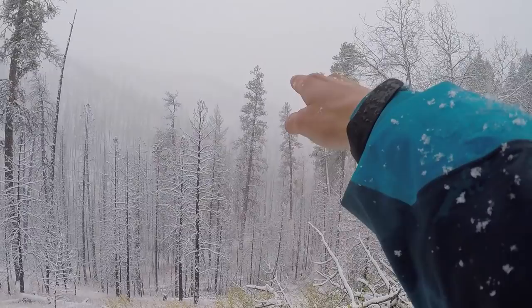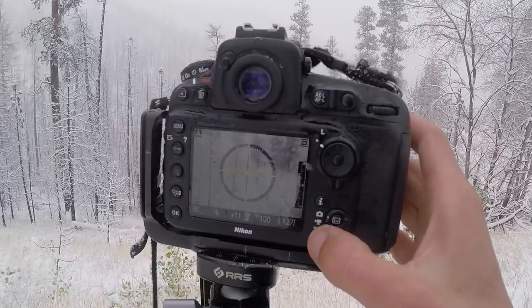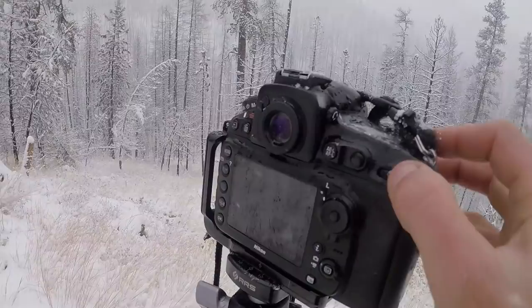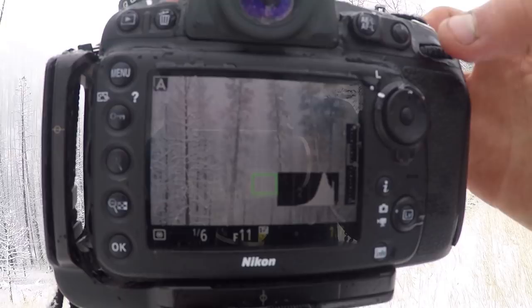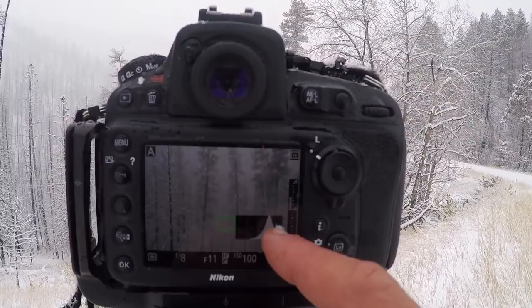ISO stays at base unless I need it for longer or shorter shutter speeds. So now I can just pull up my histogram. And what I'll do is increase or decrease my exposure compensation by dialing left or right. If I wanted to get darker, I go left. If I wanted to get brighter, I go right. Aperture priority automatically reads that level of brightness in the exposure and applies the correct shutter speed to match. So I just need to watch the histogram — I'm pushing that far right without going over. So I'm just going up two thirds of a stop in exposure compensation.